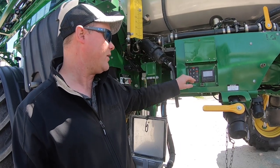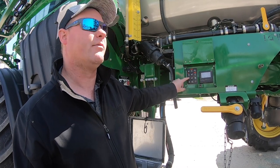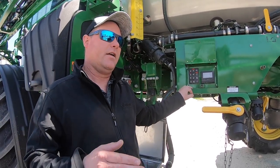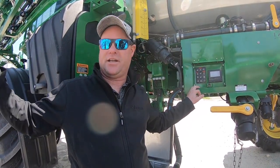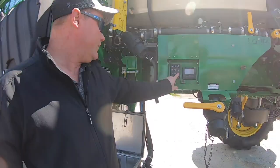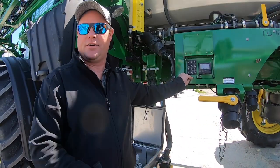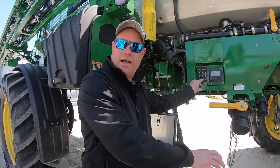Agitation can be turned on from this panel as well — it's set only from inside the 2630, and each light represents more agitation. If the boom is out, you can hit a button to spray out the entire boom. Another button on a delay lets you walk to nozzle number one on the left side, and then it'll turn each of the 11 sections on for a few seconds, walking across the back of the boom.